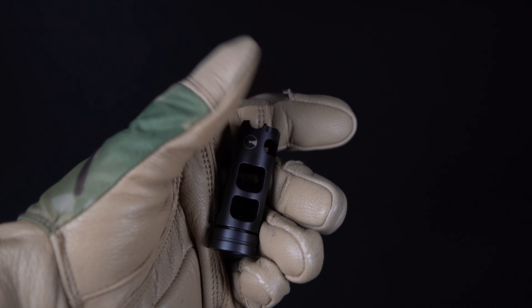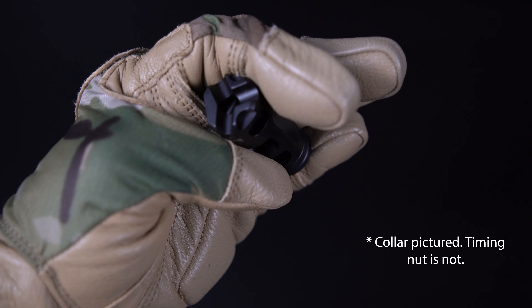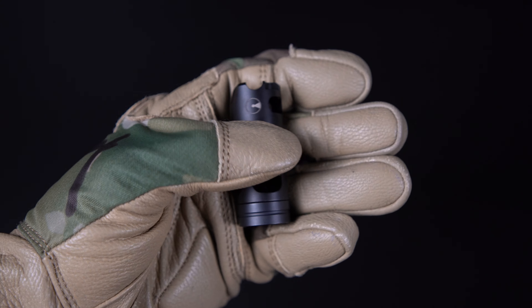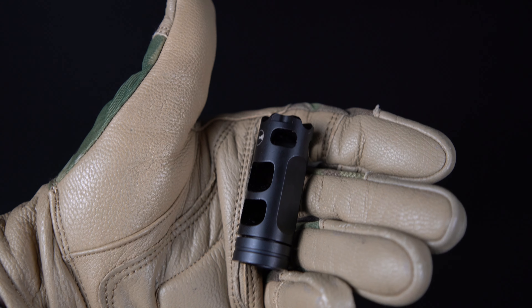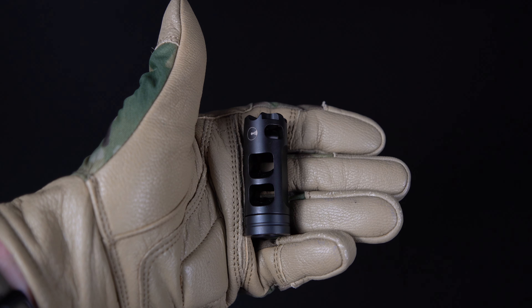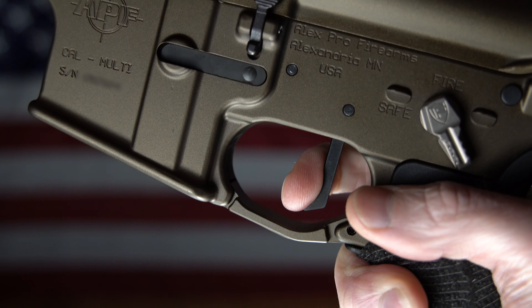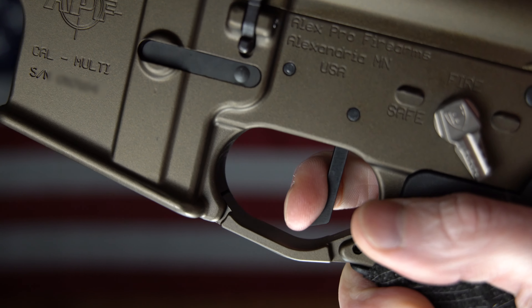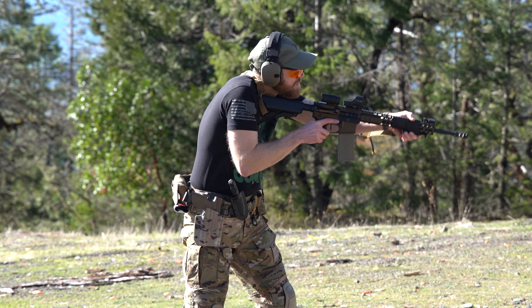Let's have a look at the Ultradyne Pulse Muzzle Brake. This is made in America using 416 stainless steel with a nitride finish. What's cool about these is you actually don't need a crush washer. You can kind of see it at the bottom of it there — it comes with a shrouded timing nut, so it just takes a couple wrenches and no washer at all to install, so super easy. The large gas ports will divert the gases away, keeping your recoil down and keeping you on target.